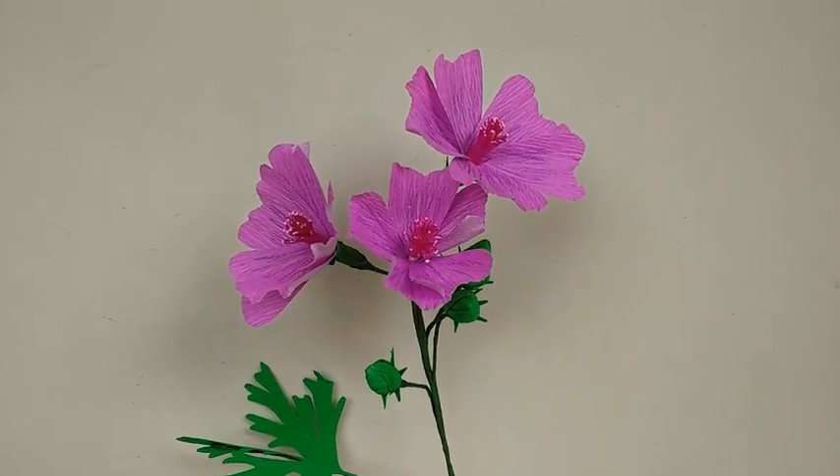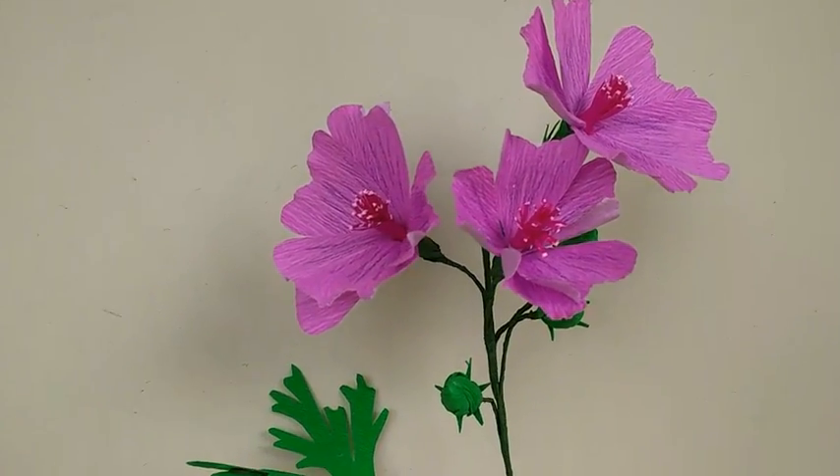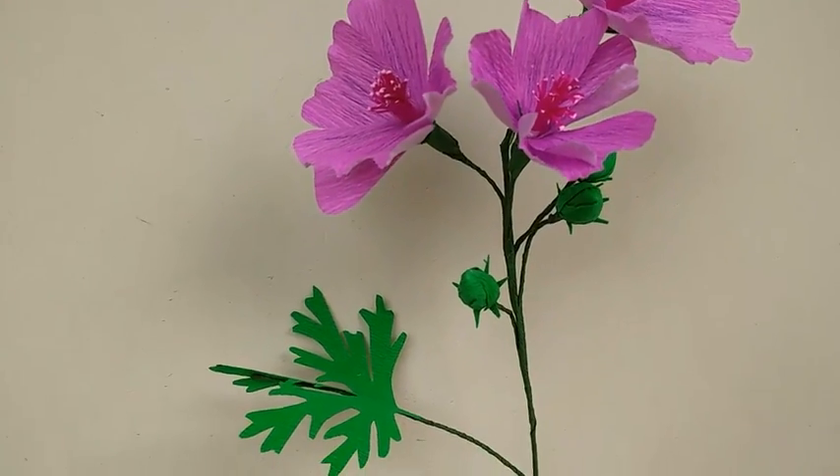Hi, today I am going to make musk mallow, a really very pretty flower with delicate leaves.